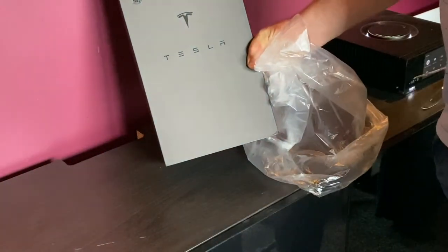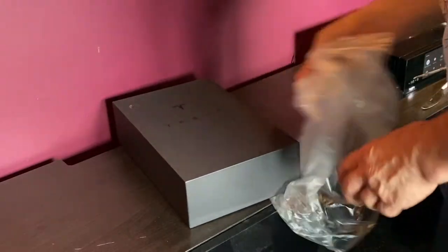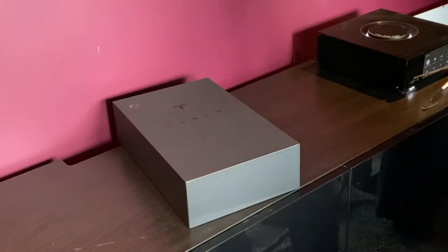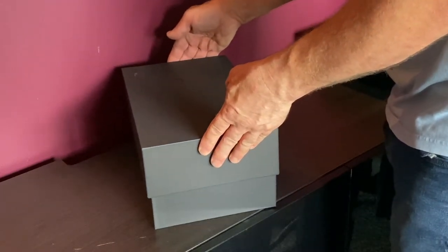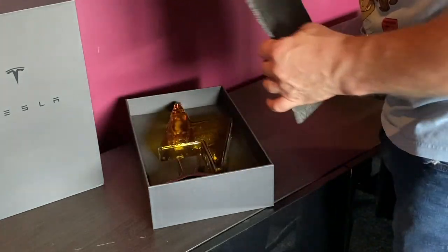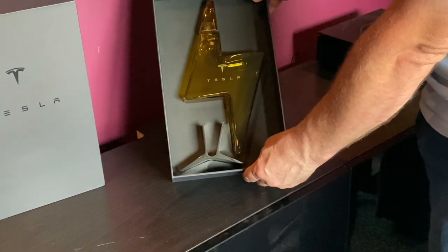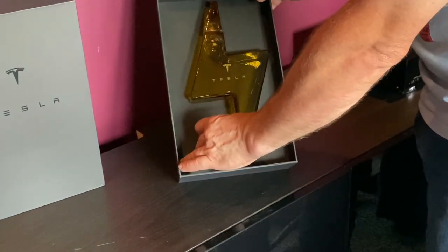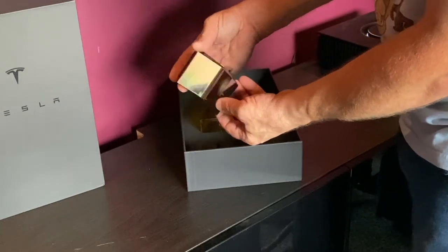There we are, we have a Tesla on the box. Quality control checked — that's the job done properly. And up we go, a little bit of foam, and then we have the decanter. That's nice and heavy, fully machined.